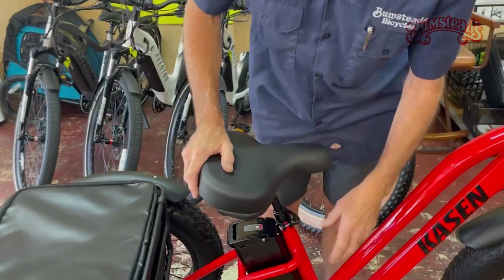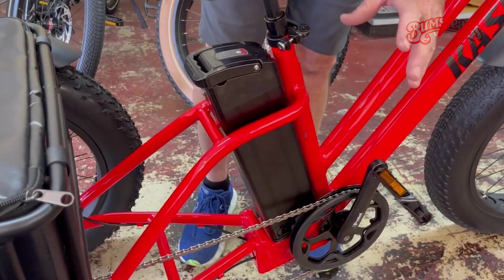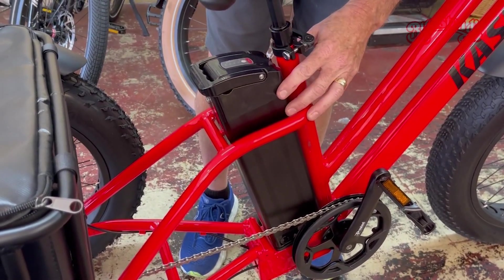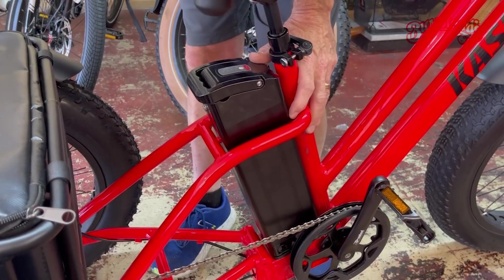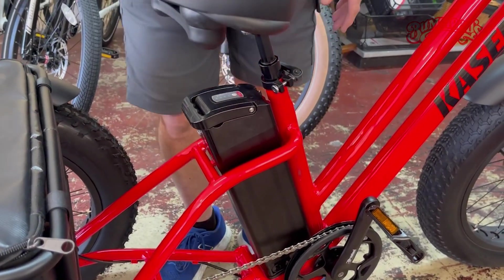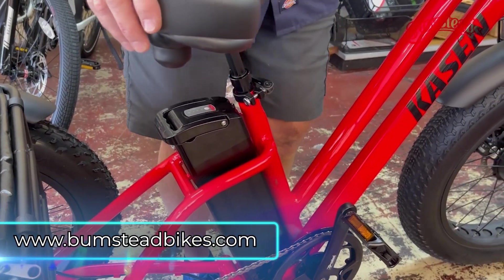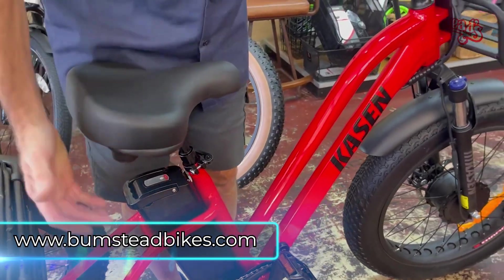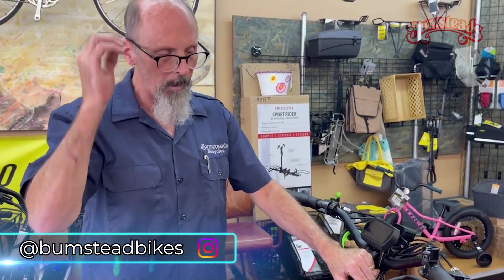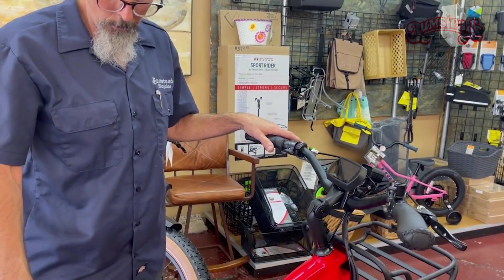Kaysen also has two different battery options. Depending on how far you're going to go, I think the standard is 14 amp hours, but they also have a 20 amp hour. So if you want to go some distance — maybe you're using it for an Uber Eats delivery kind of thing — you might want to spend the extra few hundred dollars and get the 20 amp hour battery. Just a nice all-around trike.